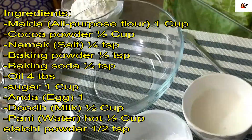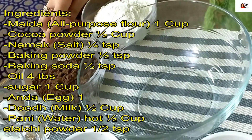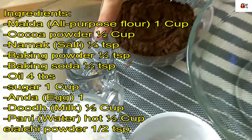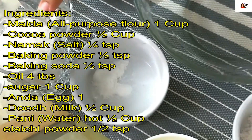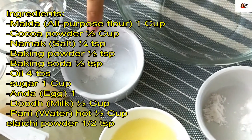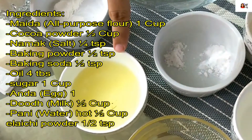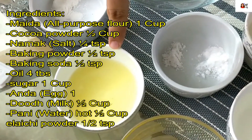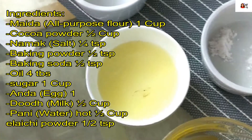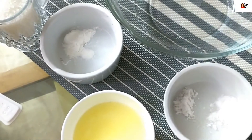So for this recipe, you will need the following ingredients: all-purpose flour 1 cup, cocoa powder 1 cup, salt 1/4 teaspoon, baking powder 1 teaspoon, baking soda 1 teaspoon, oil 4 tablespoons, sugar 1 cup, egg 1, milk 1 cup, hot water 1 cup, and lychee powder 1 teaspoon.